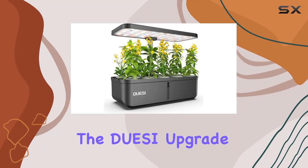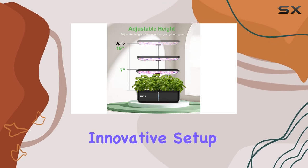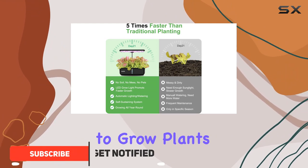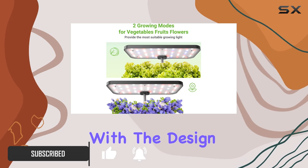Today, we're diving into the DOACI Upgrade 12 Pods Indoor Garden Hydroponic System. This innovative setup promises to revolutionize indoor gardening with its hydroponic technology, claiming to grow plants five times faster than traditional soil methods. Let's start with the design and setup.